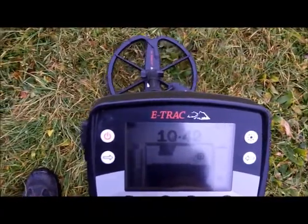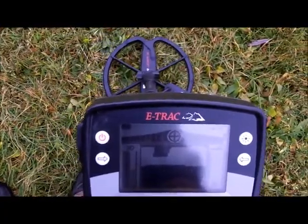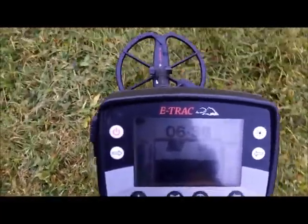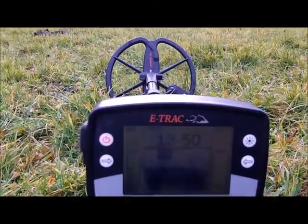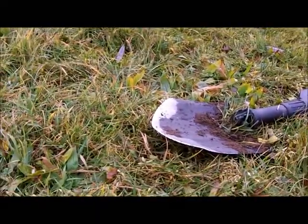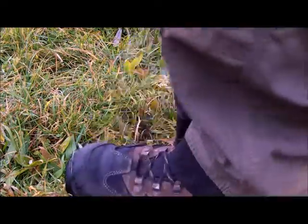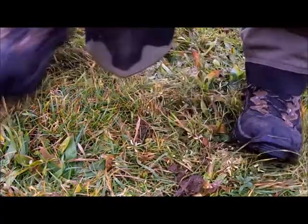Back to the target. The depth meter is pegged. I haven't had that happen on a non-iron target yet. I'm running on a lot of wind — I'm running out, I want to see it.